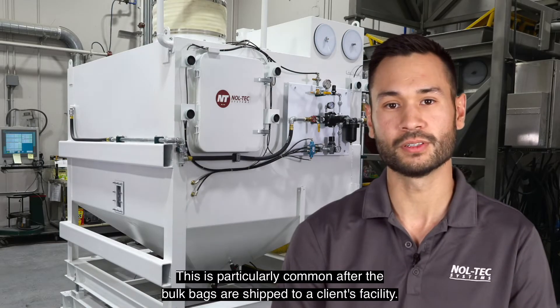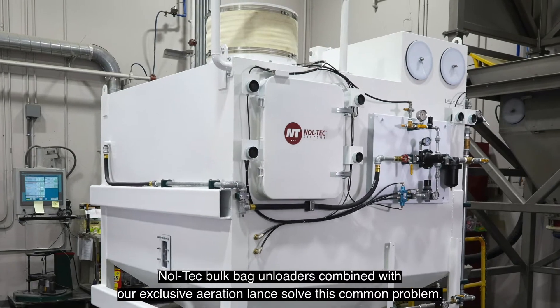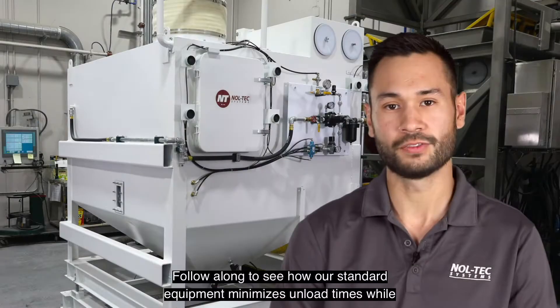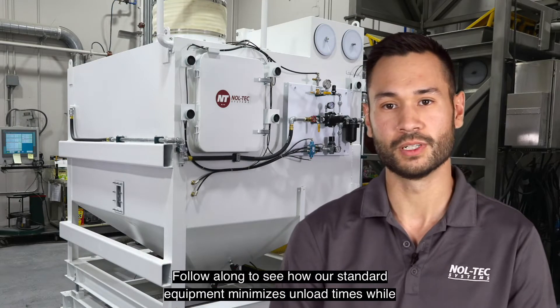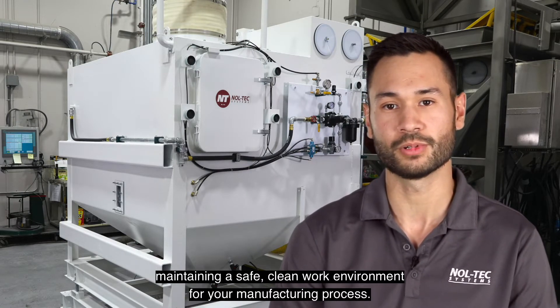This is particularly common after the bulk bags are shipped to a client's facility. Noltec's bulk bag unloaders, combined with our exclusive aeration lamps, solve this common problem. Follow along to see how our standard equipment minimizes unload times while maintaining a safe, clean work environment for your manufacturing process.